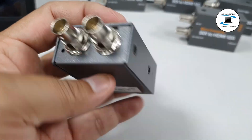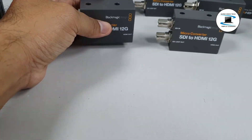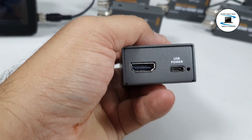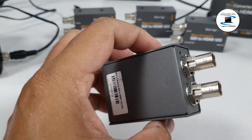1x 12G SDI Loop Output. Supports up to DCI 4K60 resolution I/O. Compact rugged design. A power supply is included.